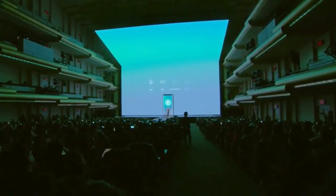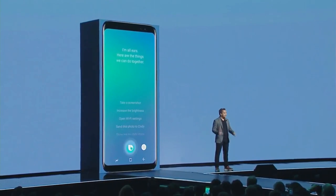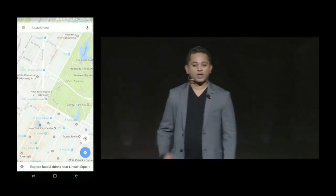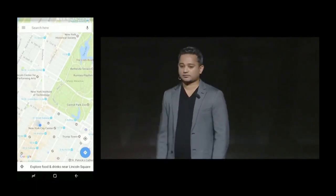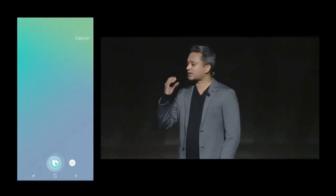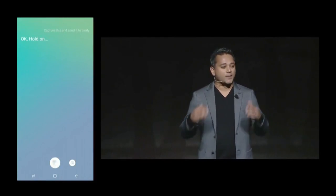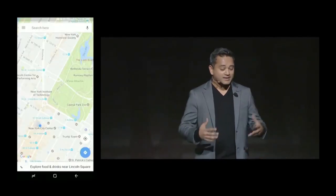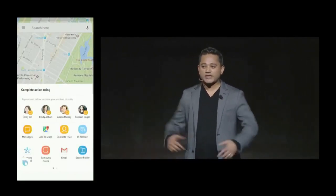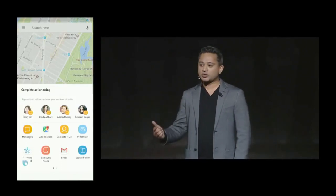Bixby understands context — it knows what's happening on your screen. You can open up maps, press the convenient Bixby button on the side of the phone and say, 'Capture this and send to Cindy.' Bixby understands when you say 'capture this' — that's context awareness. If you have multiple Cindys in your phone, Bixby is smart enough to know when it needs more information and will let you choose which one you mean.